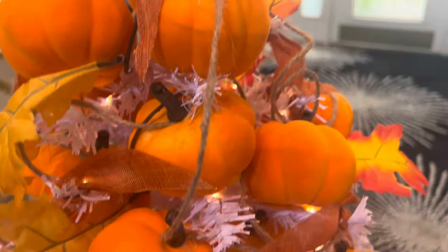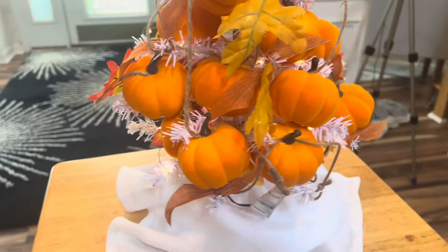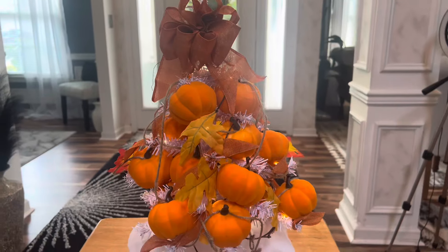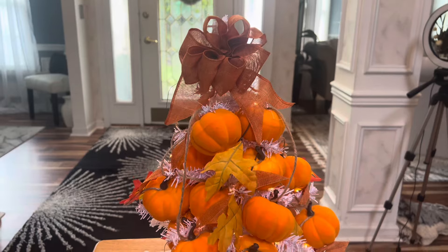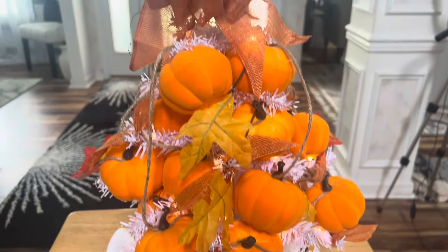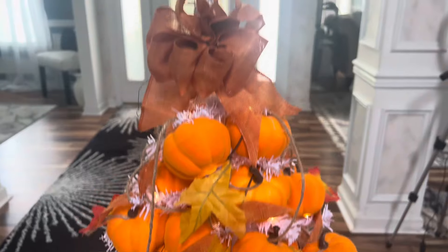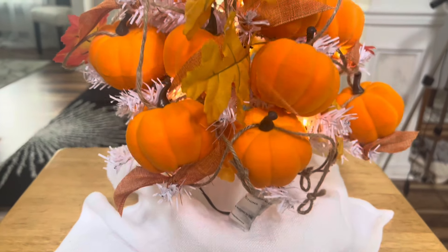I think I paid $1.25 for this tree — if not, it was $5; I'm not for sure. But it is a little mini tree from the Dollar Tree, and I really think it turned out cute. I want to thank the Grace Life DIY for being the host on this collaboration. I will be leaving her information and all of the creators in my description box. You all make sure you go over and check out her channel, and all of the creators who are participating in Decorate a Fall Tree.